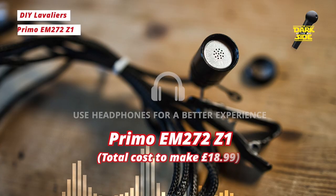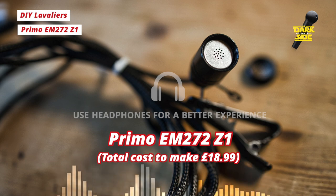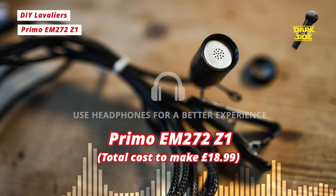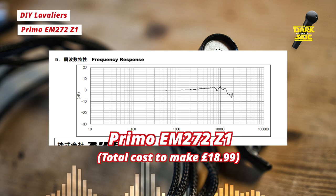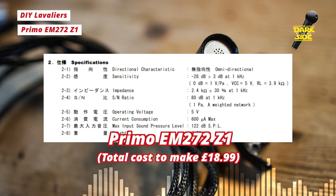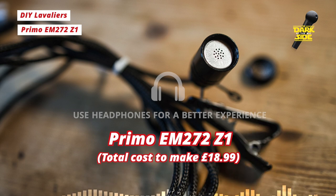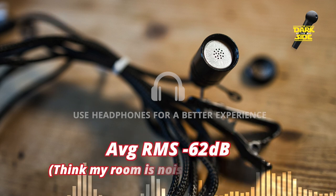Finally, we have the Primo EM272 Z1 capsule — again a 10mm omnidirectional capsule housed in the AliExpress mic. This capsule is available in the UK for about 16 pounds delivered from Mic Booster, so it's considerably more expensive. Just like the Pui, the Primo has an excellent self-noise of 14 dBA. It also has a superior maximum input sound pressure level of 122 dB, compared to 110 dB for the Pui and the Rode Lavalier Go, meaning it should handle louder sources before clipping. For spoken word, that's not really going to be a big issue unless you're dealing with raised voices or shouting in noisy environments. It's fairly sensitive at negative 28 dB, so our gain on the Zoom is about 6 out of 10. Let's stop for a few seconds of silence and measure that noise floor.